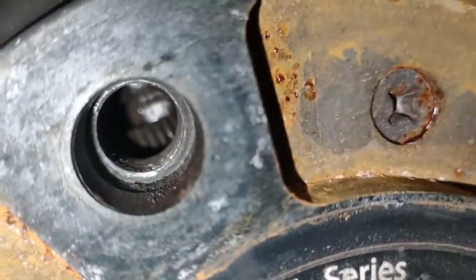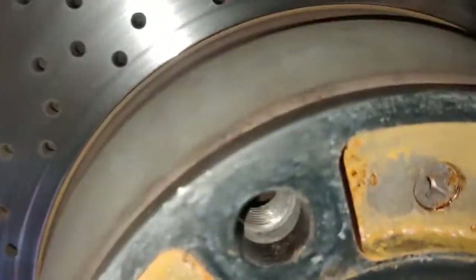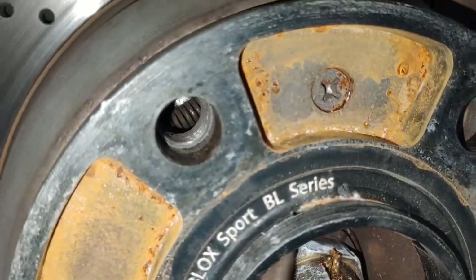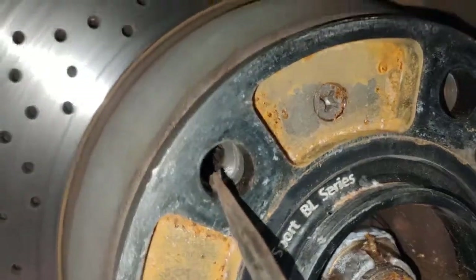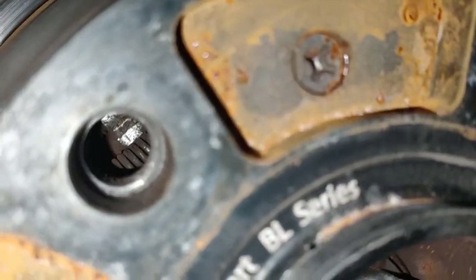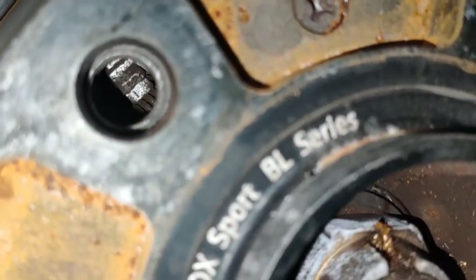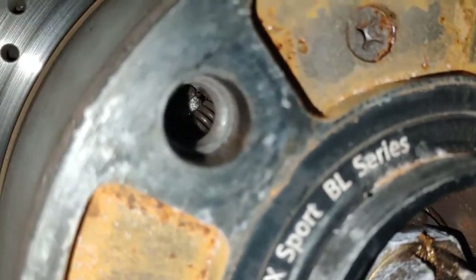If you look inside there — let me get a screwdriver and point to it. If you look inside, see that little gear? See those little teeth? Like a gear — little teeth there on top. That's your adjustment.